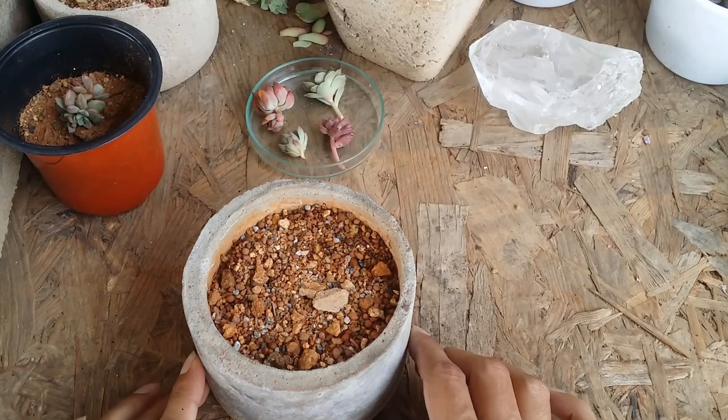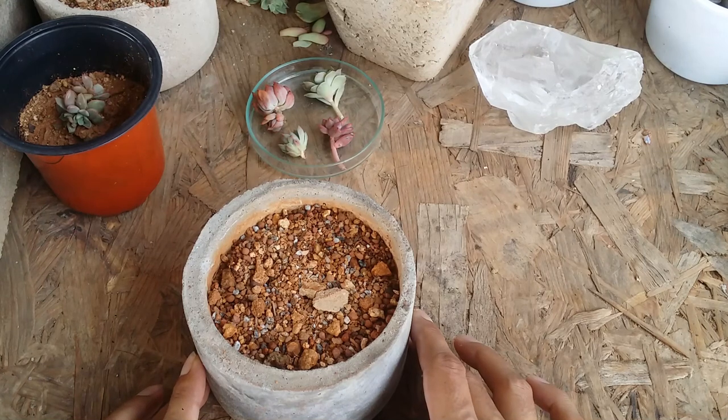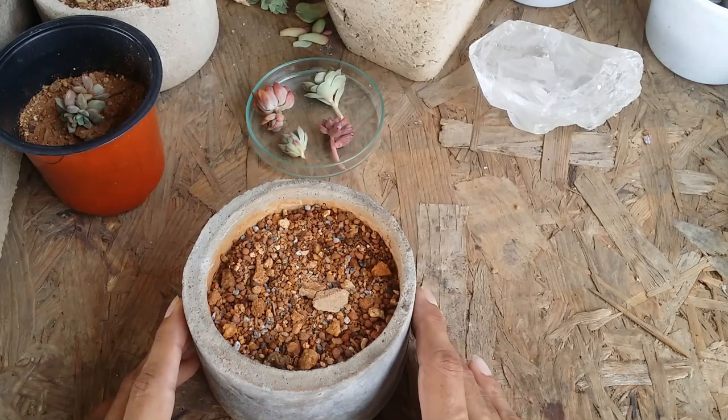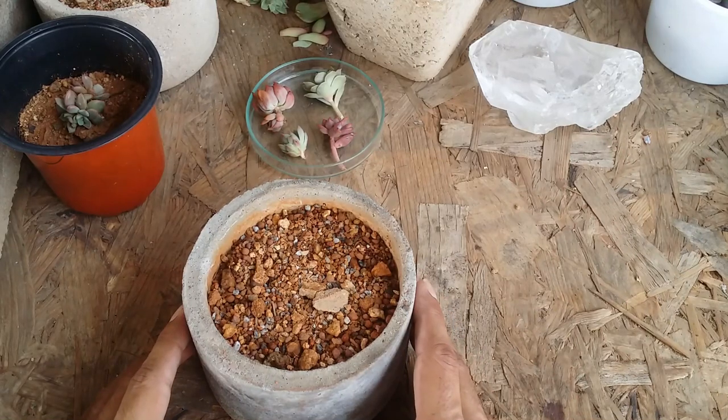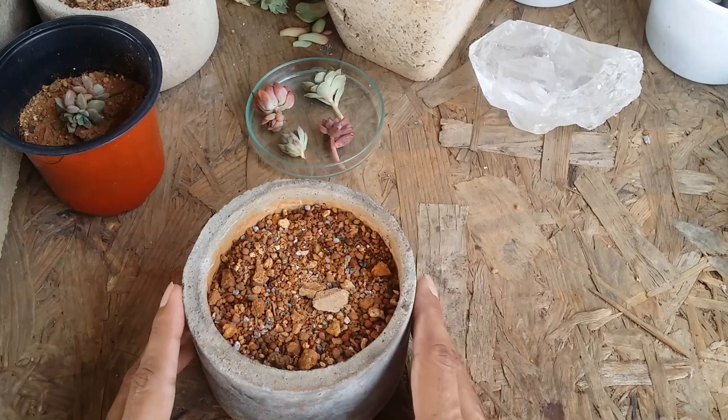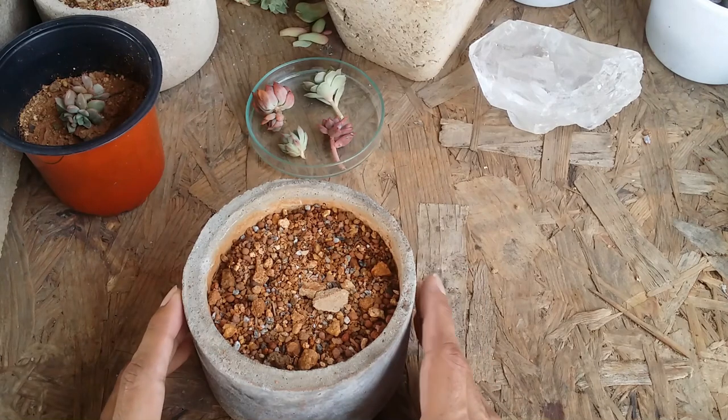Hi guys, welcome to my channel Lash Gardener. I hope you guys are fine and safe. In today's video we will be talking about what kind of pots I use for growing succulents, because a lot of questions come in about what are the dimensions of the pot, what is the size, what material is the pot made out of.